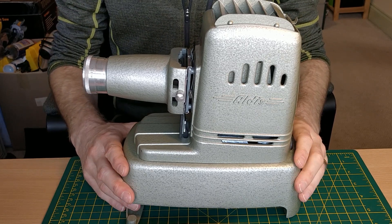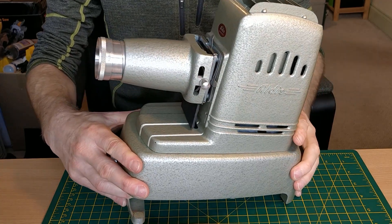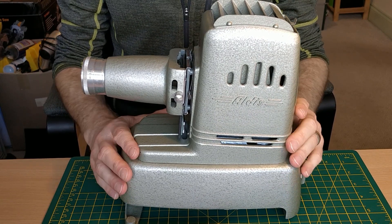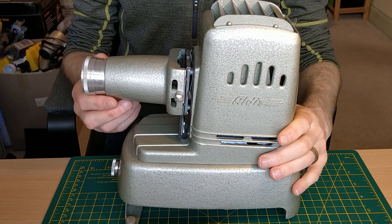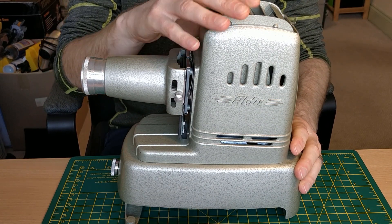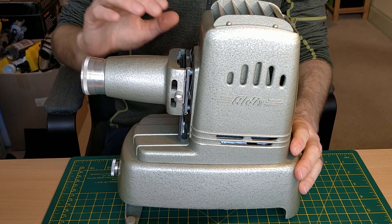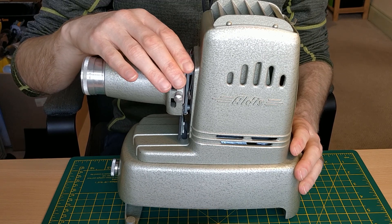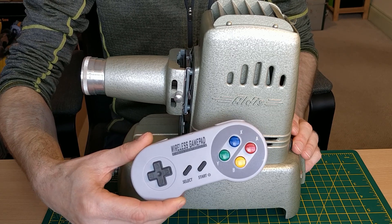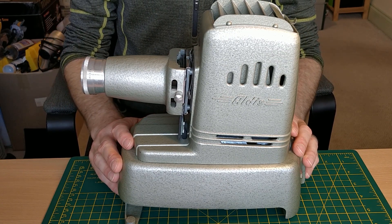Hi everyone, today I want to show you a project I've been working on for quite a while. This is an old slide projector. I'm not exactly sure what decade this thing is from, but it now runs RetroPie. I've turned this into a games console. It projects the games onto the wall as you're playing them. Inside here there's a 4,500 lumen LED, a Pi 3B+, which is running the show, and an audio amplifier. The Pi 3B is driving an SPI screen at 60 frames a second, all controlled with a standard wireless games controller. So let's take this apart, I'll show you how it goes together, how it works, and we'll play some games.